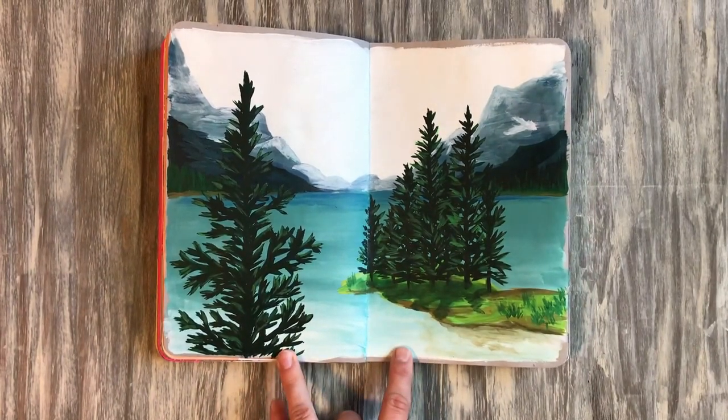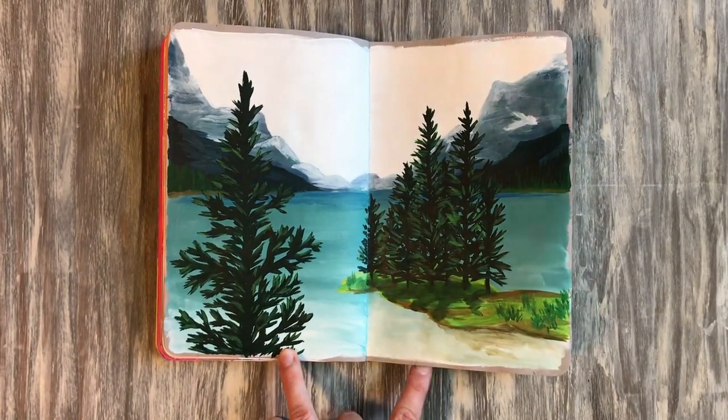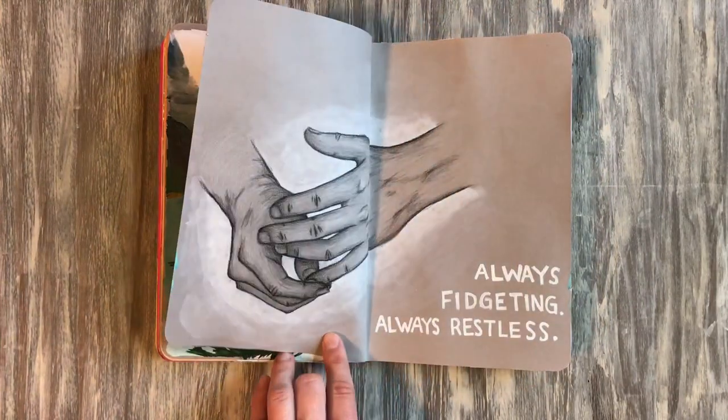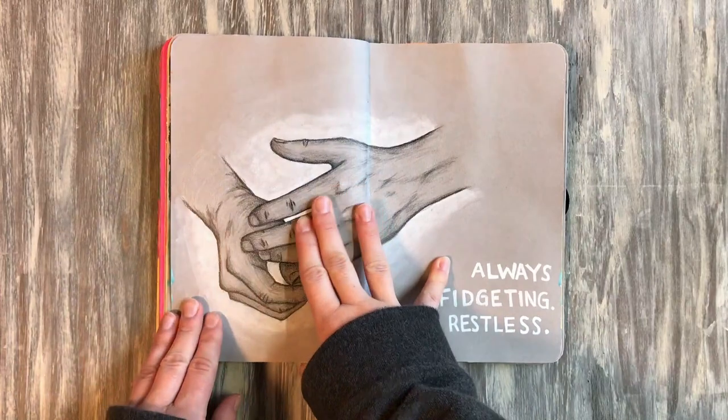This is actually based off a photograph my mom took, I think in the 90s, when we went camping at a lake in Alberta. I was going through old photo books and found that I really liked how it looked.